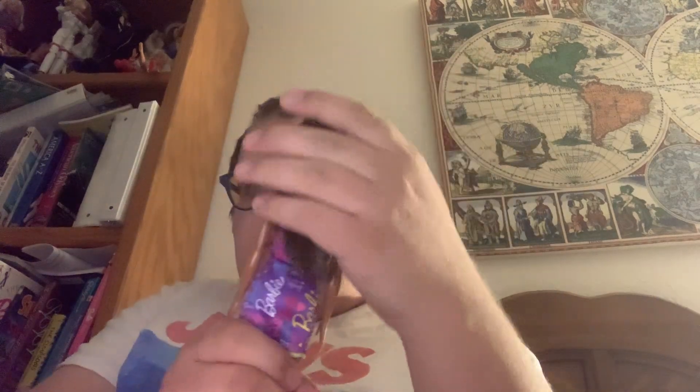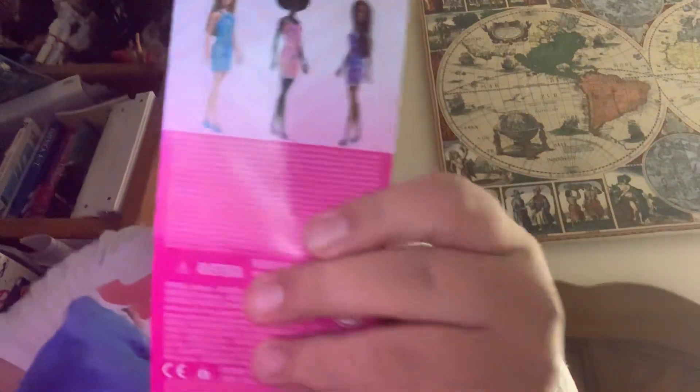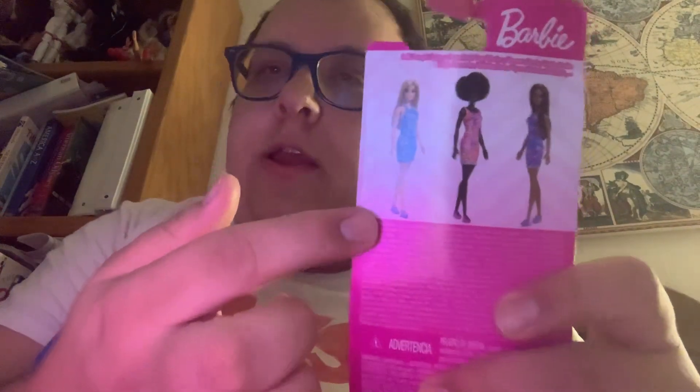She is so stunning - I just love her long hair, it's not too long, and there's no gel in it. Here's the back of the box; they had the Caucasian one too, so I just have the Hispanic and African-American ones. Thanks for watching Barbie Talk, love you guys - bye bye!